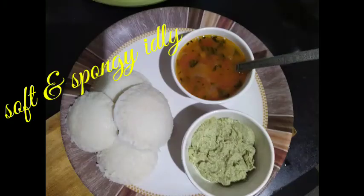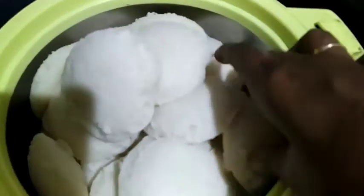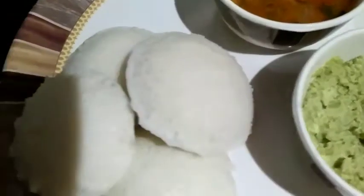Hello friends, today's recipe is South Indian special idli. It's not only famous in South India, it's famous all over the world. Today I'm going to show you how to make soft and very spongy idlis. Let's get started.